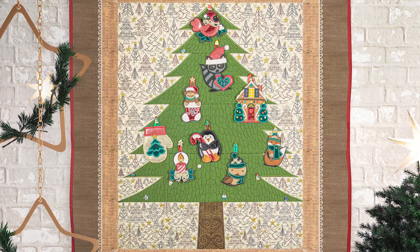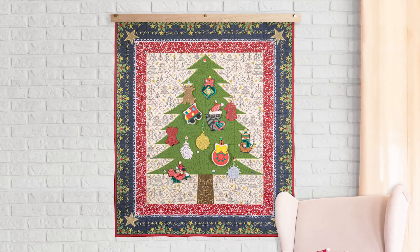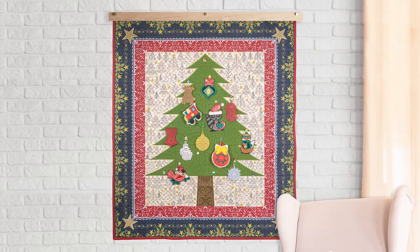The fun really begins with the 32 embroidered ornament designs included with this collection, incorporating four different techniques and available in three sizes each.